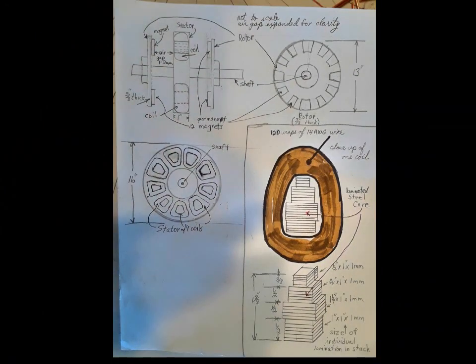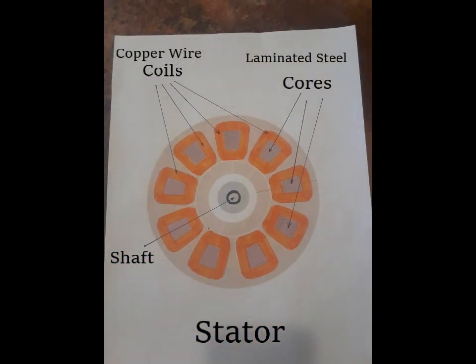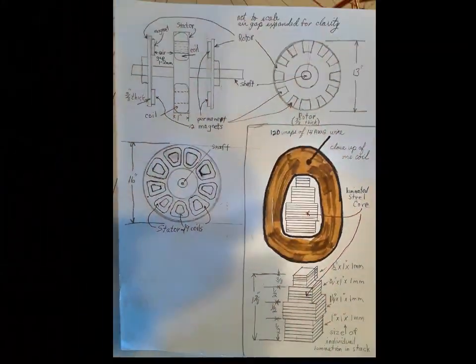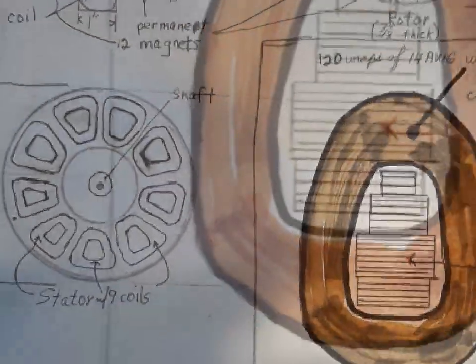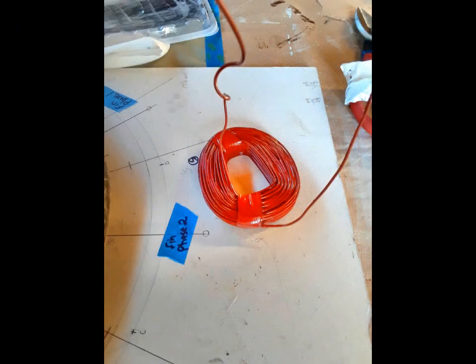This is the stator layout that shows where the copper wire coils are and where the laminate steel cores are. And here are the copper wire coils.